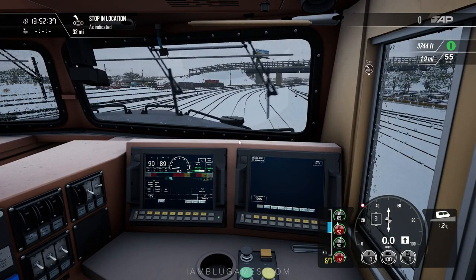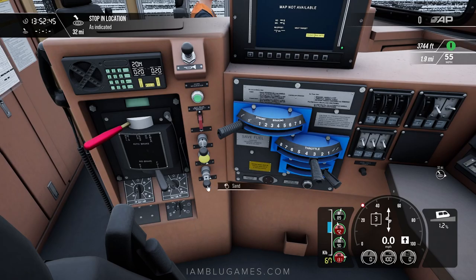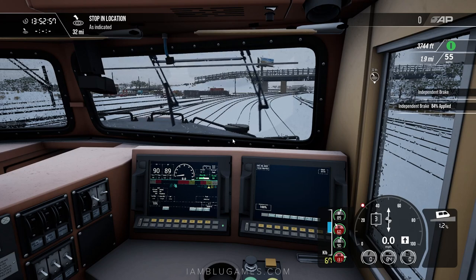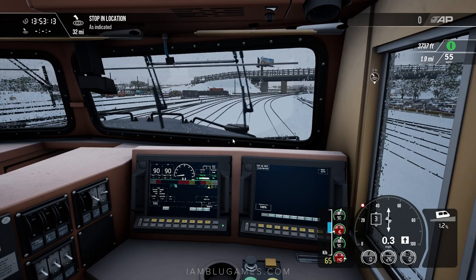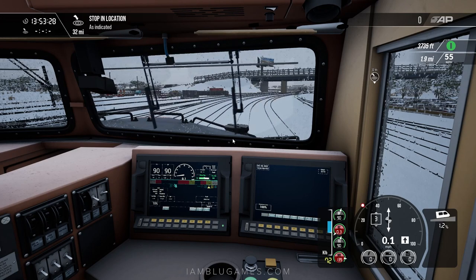Now slowly release the independent brake — don't do it too fast, just bring it back gradually. I'm also going to apply sand because the rails are slippery and frozen. So applying sand now, holding it down, and slowly bringing the independent brake back — you can see it on the UI. We're getting a little wheel slip. You can partially disengage the independent brake — right now we're slightly moving forward and I still have 20% independent brake applied. You can actually leave some applied to prevent slipping and falling back.